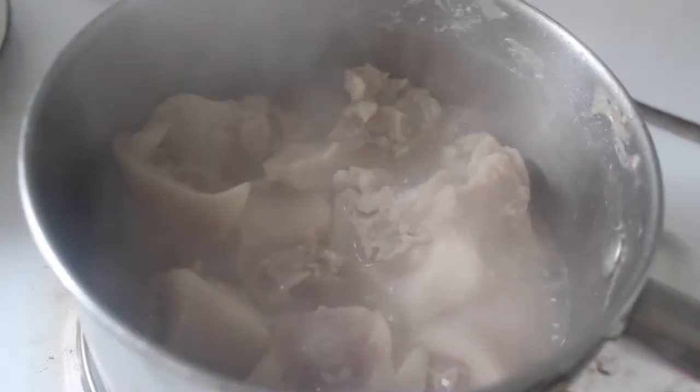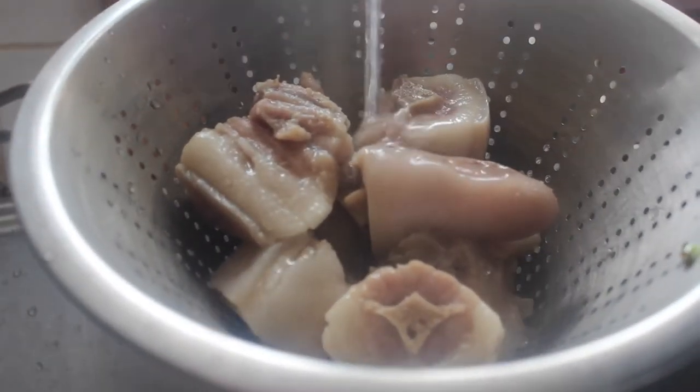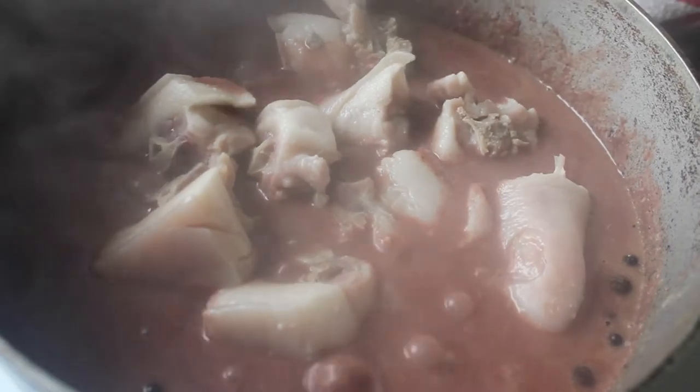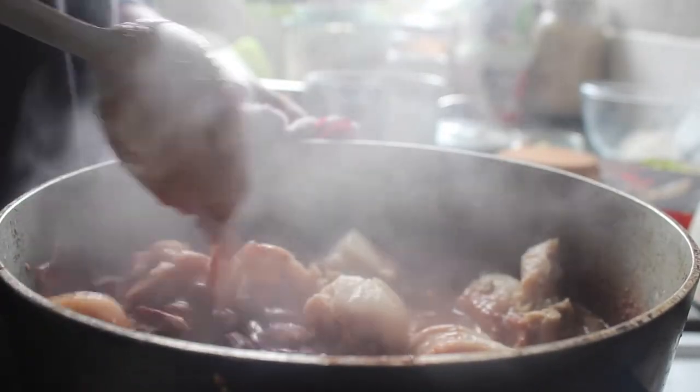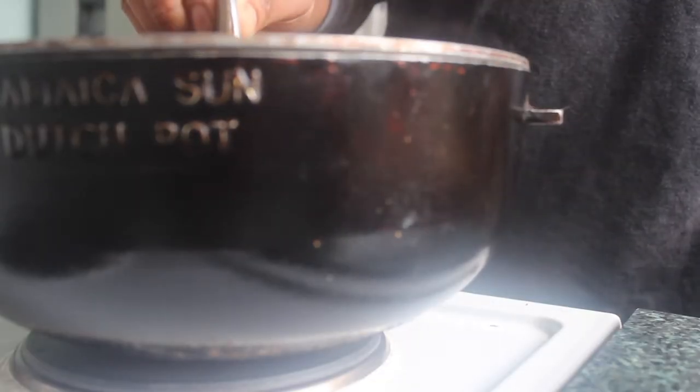Before we get ready to add our pig's tail — these are cooked, they're starting to come away from the bone. Just take this off the heat, drain them, give them a bit of a rinse, and then just drop them straight into the pan with the peas. Give that another stir through and then we want to just let this finish off cooking.